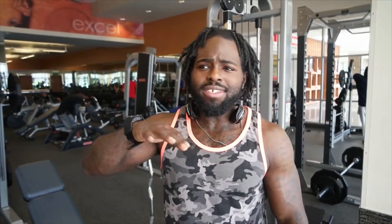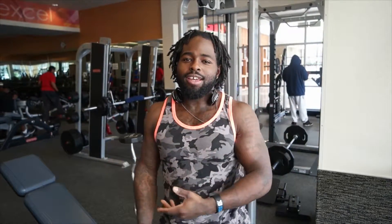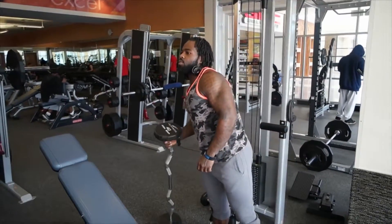The final movement is an EZ curl bar front raise, done with the incline bench the same way we did the rear dumbbell fly. You're probably wondering why there are no pressing movements in this top three for Delt Day. The reason is because you do a lot of pressing on your chest days — incline, flat, and decline pressing always incorporates some front delts. So I rarely emphasize pressing movements on my shoulder days.